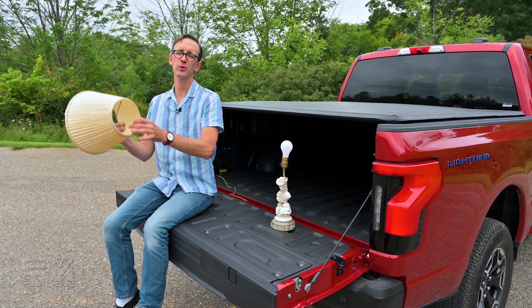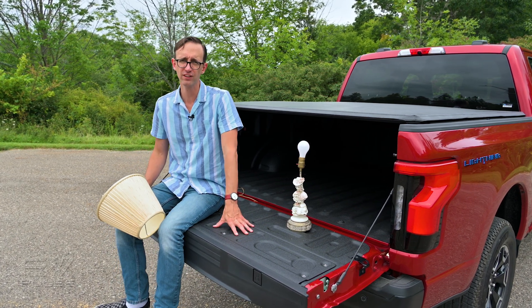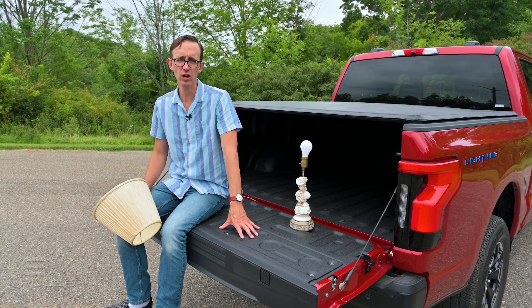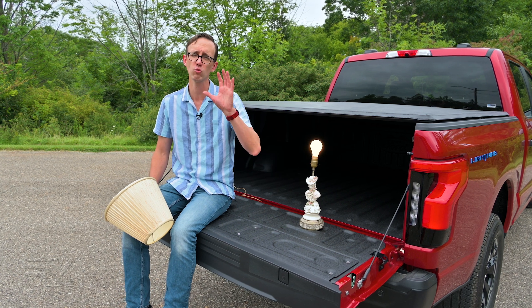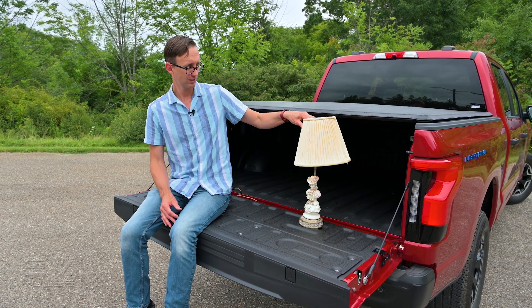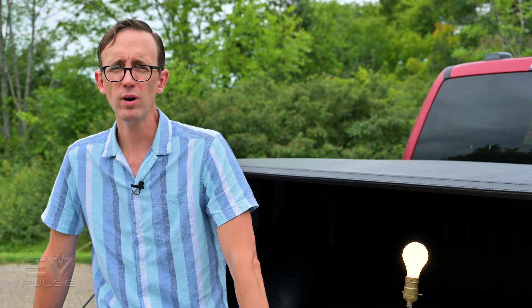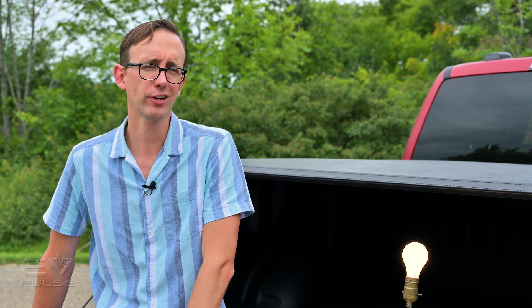So there you go — that is a very quick overview of Ford Pro Power Onboard. I think this is a fantastic feature to have, especially in the all-electric F-150 Lightning, because it makes what is already an extremely versatile truck even more useful. Next, watch our F-150 Lightning towing and range test by clicking right over here. How well does this electric truck handle a heavy load? Well, we'll show you.